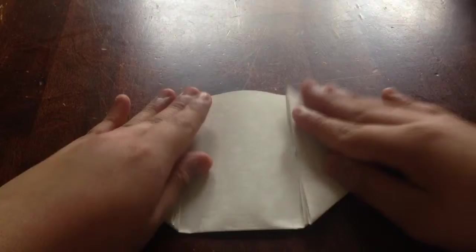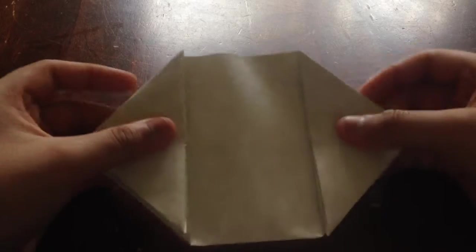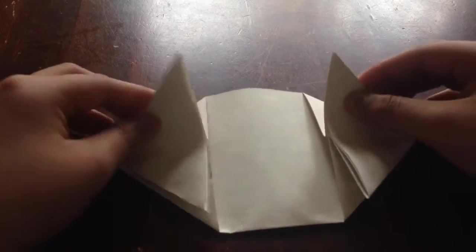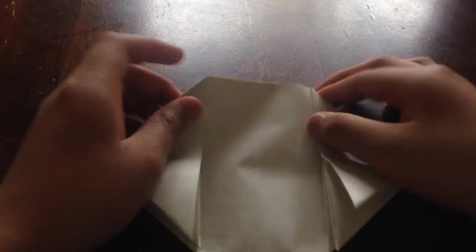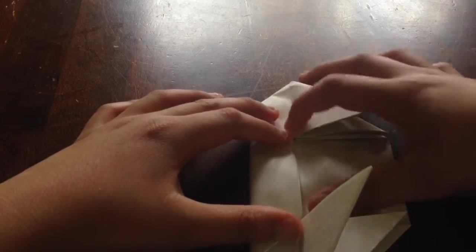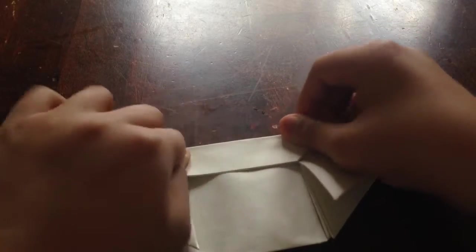Now you're going to have something that looks like a football triangle shape. There are two flaps here — fold the upper flap from the triangle down. Take this edge right here and fold it down to where the triangle part is, then crease.